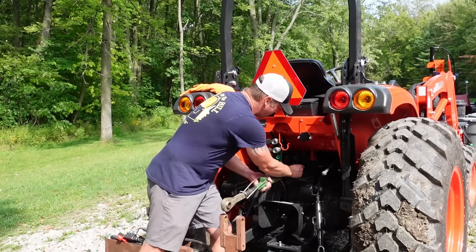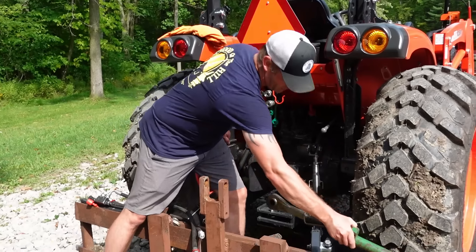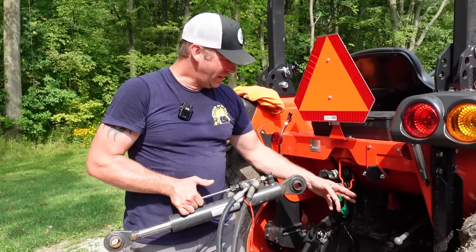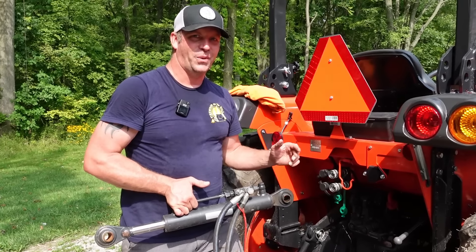You're just going to take your old top link out. This came off my other tractor and it's just a little bit too wide to fit on this tractor, so I'm just going to take a grinder and knock this down a little bit and we'll get it put in.